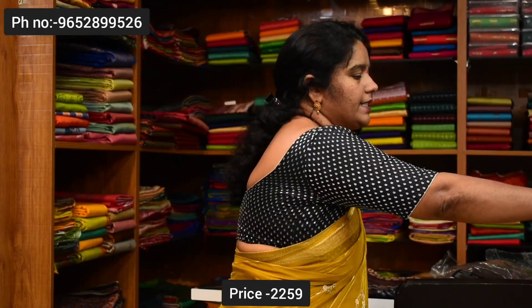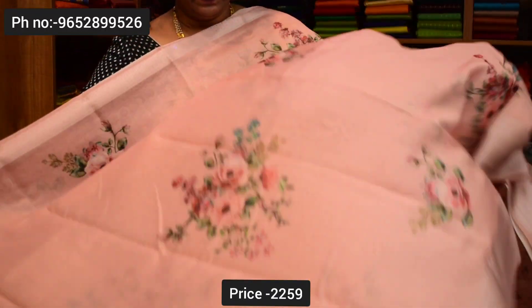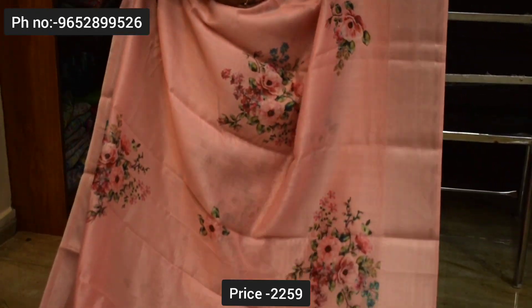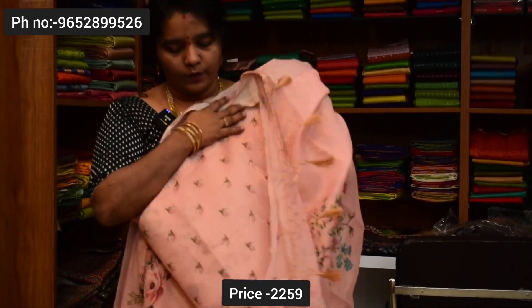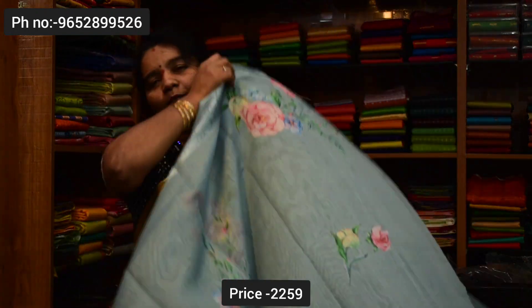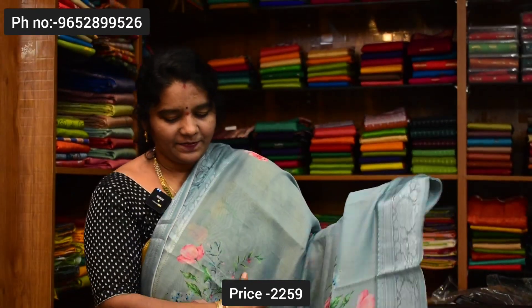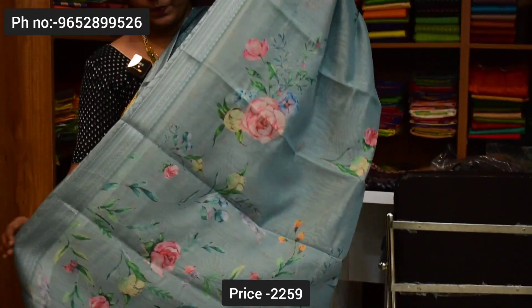The color combination is light pink colors, lipstick and blonde. And then a next color combination is light peach color, saree price ₹2,259. Dark grey color combination, floral print, pallu, blouse, saree price ₹2,259.